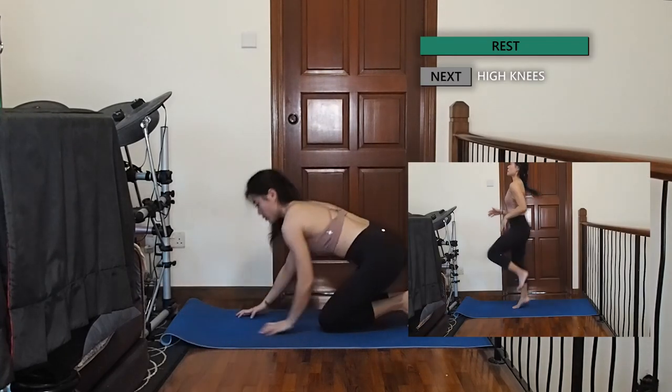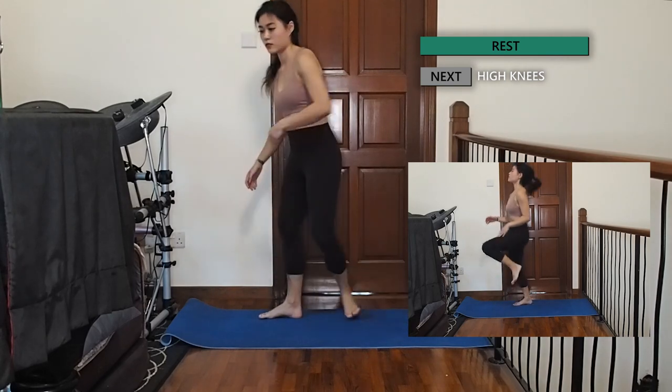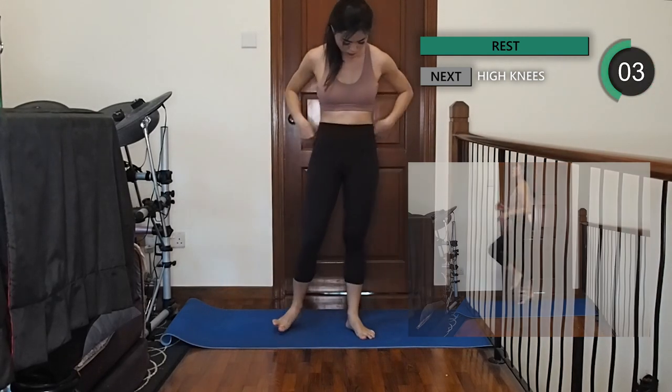Let's stand up again with some high knees. Place your hands in front of you and bring your knees up to reach your palms, alternating between both sides.